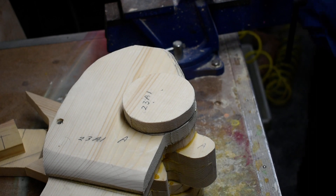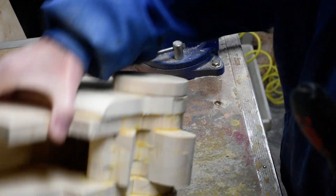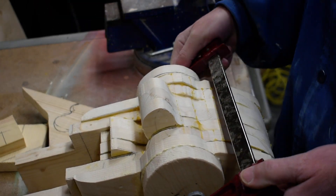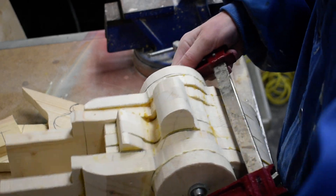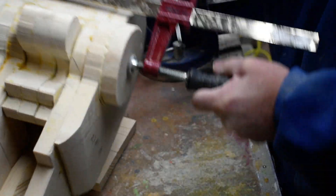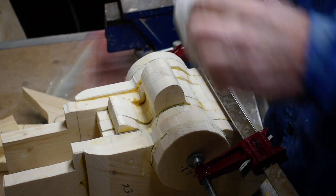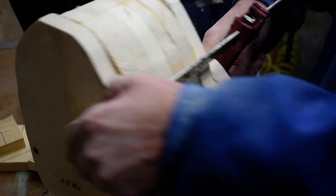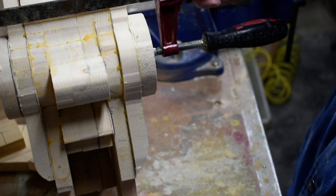That will hold it steady for us so we can clamp it. Then we'll let this set up and dry real well. Now we can set that aside, let it set up, and then we'll be ready to start rounding it down. Thanks for watching.